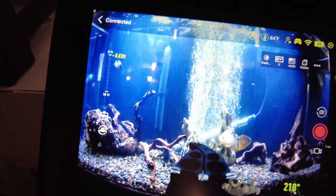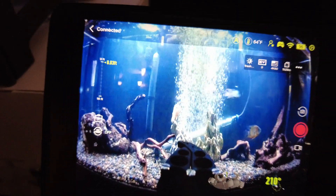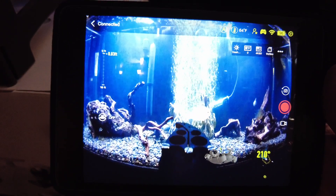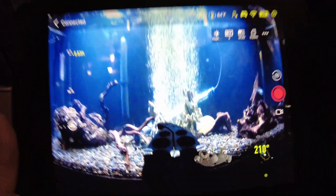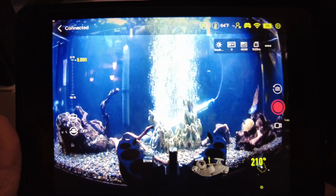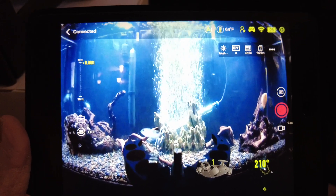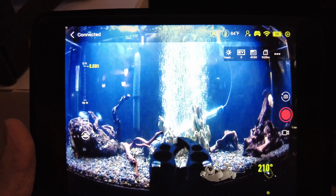Right now the depth is showing zero because I'm sitting here in the room. This particular ROV will go down to 334 feet in depth. The view on my tablet is showing the camera view of the drone — you can see the claws right here. If I open up the grippers you can see that it does that. So you can reach out and grab something and you're able to see what you're doing when you do that.